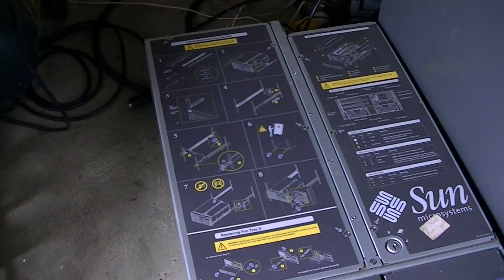G'day everyone, thank you for tuning in. Welcome to part two of resurrecting my Sun Microsystems Sunfire V490. As I mentioned in last night's convo, it has now been on AC power, just sitting on AC since late yesterday afternoon — about 22 hours or so now. What I want to do for this one is power it up, and I'm going to power it up my way.